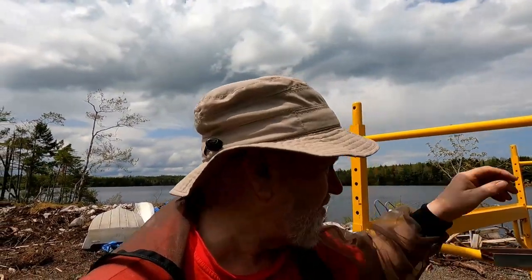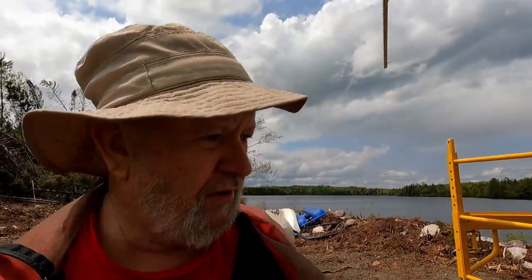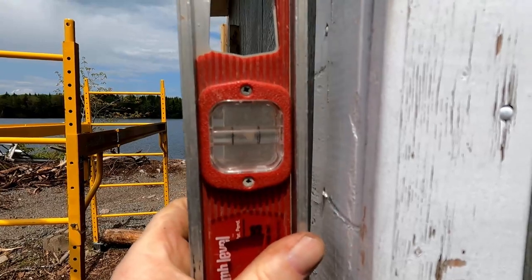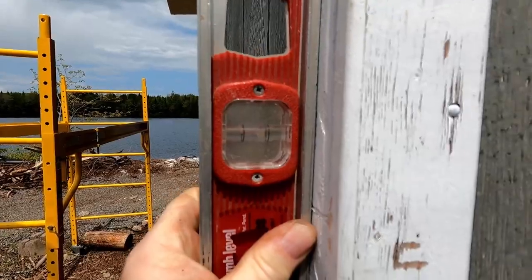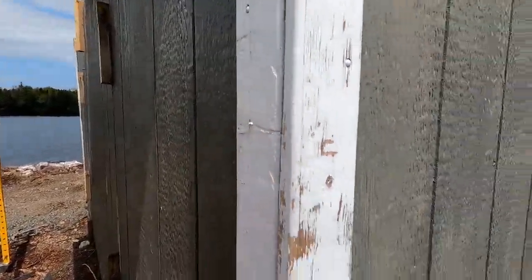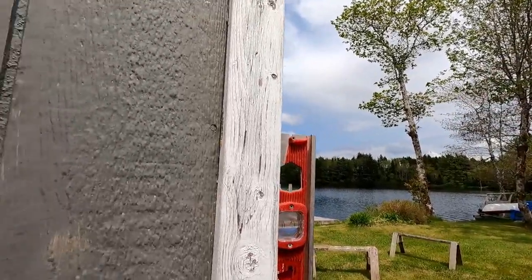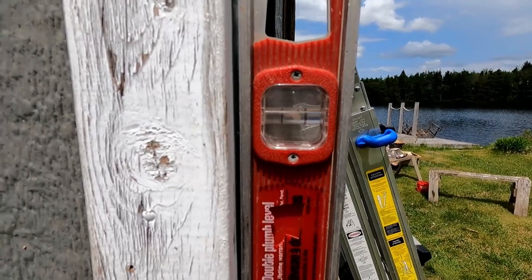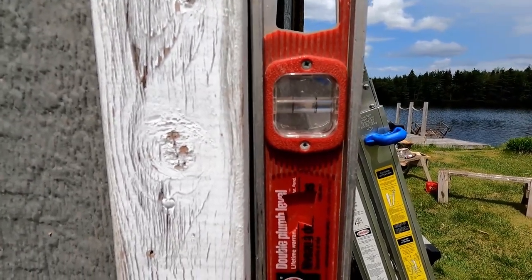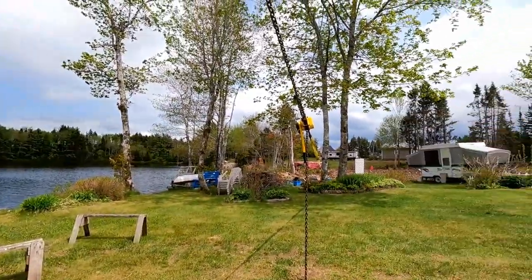A minute ago it was raining, now the sun's out again — the black flies are coming back. Before I let the building down, I just want to check for level. It looks like it's tipped too far to the right, which is what I want, because I'm going to set it back down here straight. Let's go check the other corner. I was never ever called a structural engineer — now you know why. So the same thing here — this one is too far to the right. So I'm going to take the tension off my come-along and see what happens.